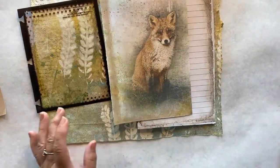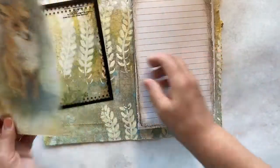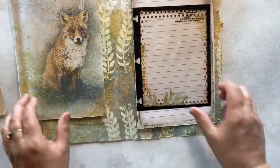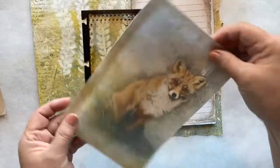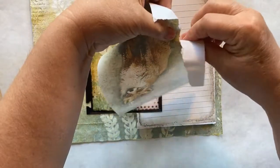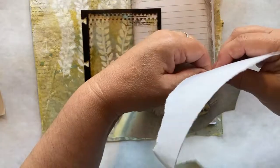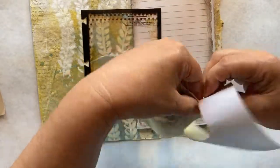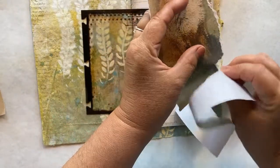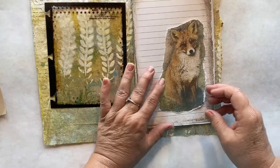I'm going to take him and just tear all the way around him until I get him down to the size that I need for my page. He is so adorable - I think he needs a name, so we're going to have to come up with a name for this guy. There he is, isn't he just so cute?